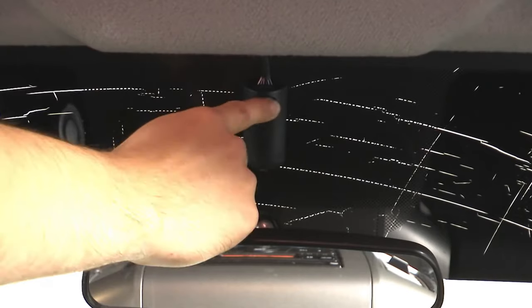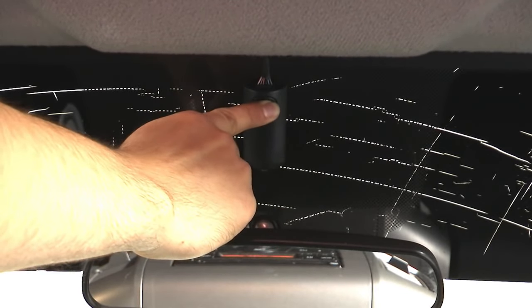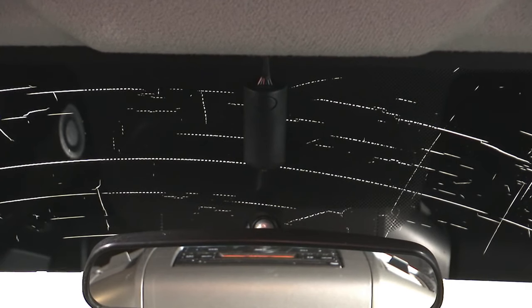Press and release the button on the antenna on the windshield, then press and hold it. You can let go once the LED starts blinking. You'll also hear the siren chirp to let you know that the car is now in pair mode.